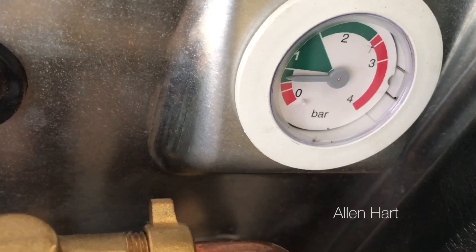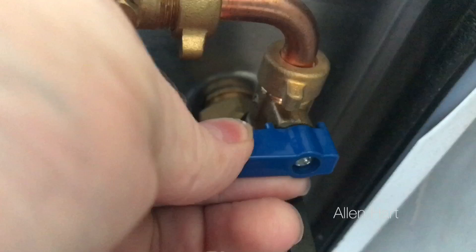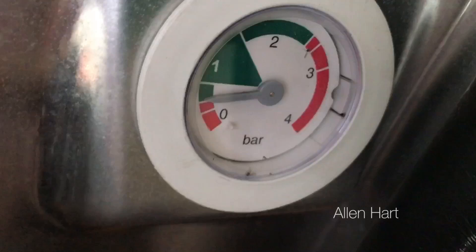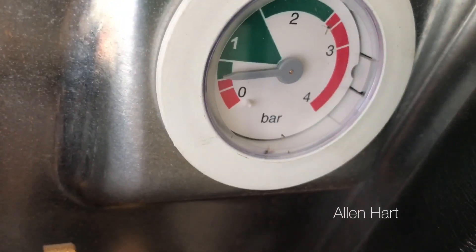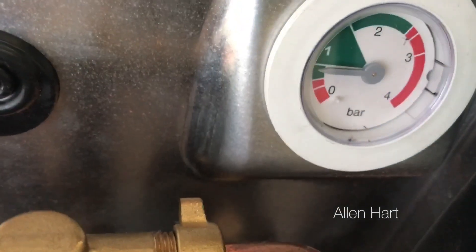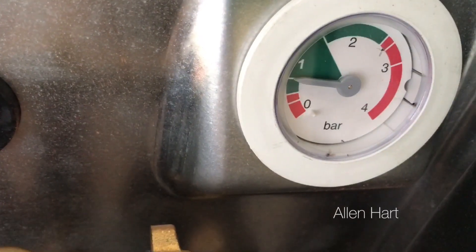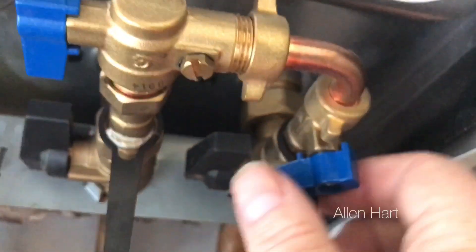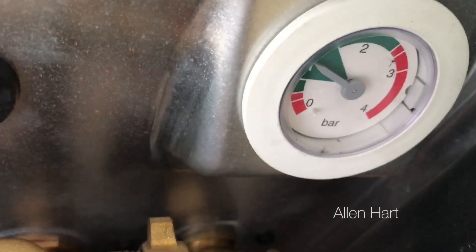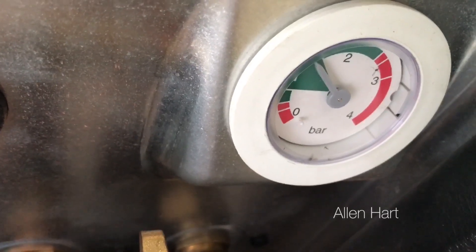One thing we need to be careful of is that we don't put too much pressure in at once. Just back it off a little bit and do it slowly — you'll see the gauge will slowly go up. If we put too much water in, that can cause more problems, and on this particular boiler, too much pressure means it won't work. As we're putting cold water in, the gauge is going up — we can open it a little bit if we need it to go quicker.